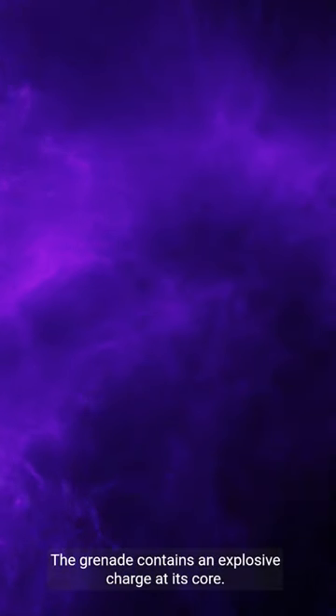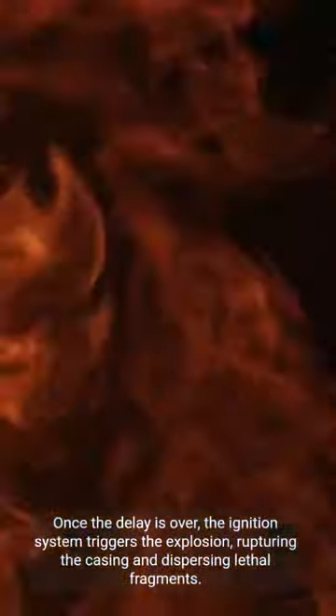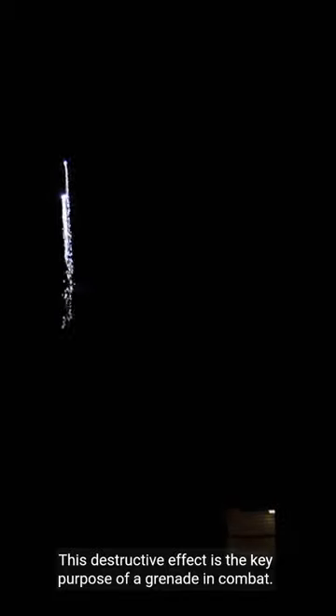The grenade contains an explosive charge at its core. Once the delay is over, the ignition system triggers the explosion, rupturing the casing and dispersing lethal fragments. This destructive effect is the key purpose of a grenade in combat.